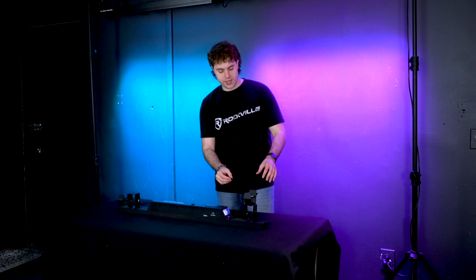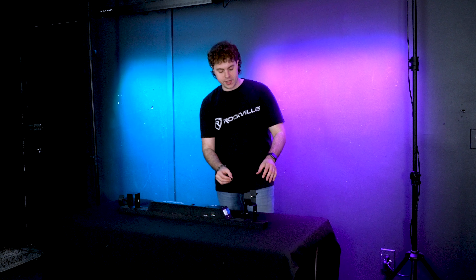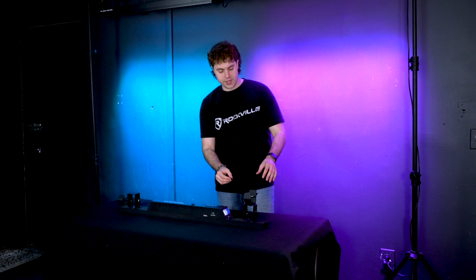What's up guys, Perry from Rockville here. Today I'm going to show you how to position the lights in your pixel hybrid bar pack. I'm going to use one of the lights in the pack, but keep in mind this applies to all six of the lights.